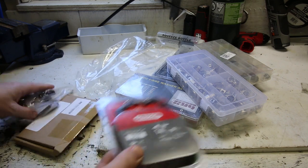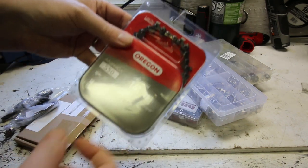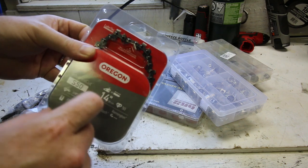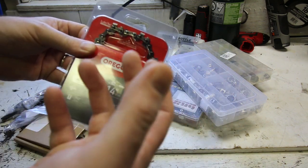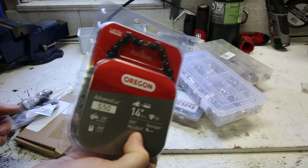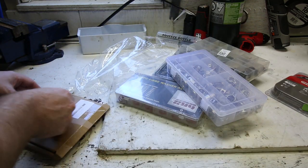Next up, we'll take a look at some specialty tools — well, not a tool actually. Spare chain for that cheap Amazon saw I got. If the video's not already out yet, I'm pretty sure I know how to fix that saw. I needed to have a spare chain for it, because a saw is no good without a spare chain.